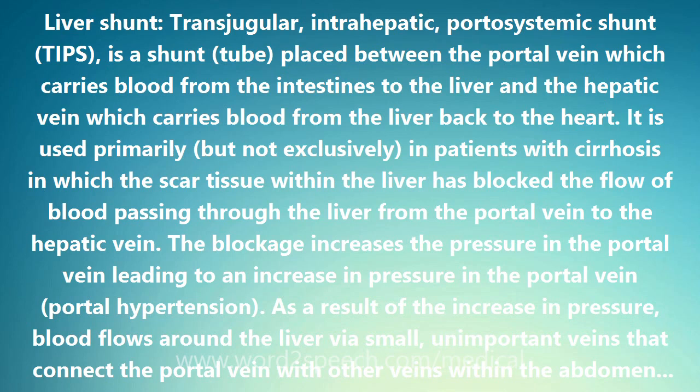This frequently causes death from exsanguination. By providing an artificial path for blood traveling from the intestines, through the liver, and back to the heart, TIPS reduces the pressure in the varices and prevents them from rupturing and bleeding.